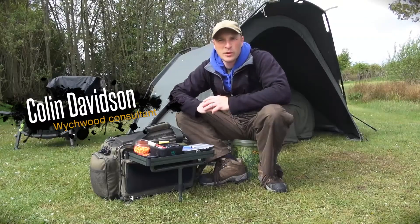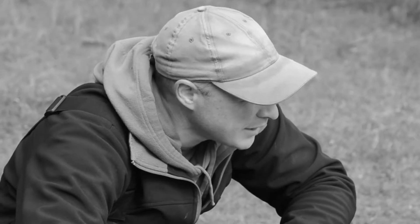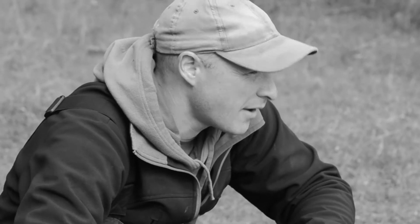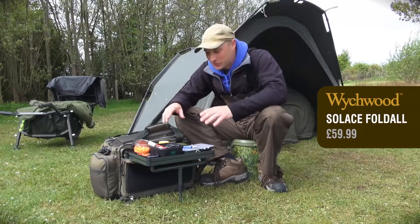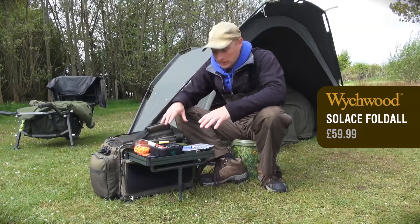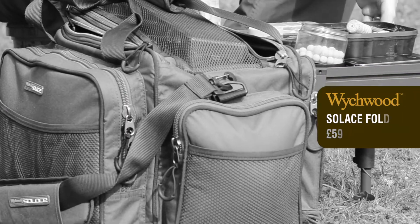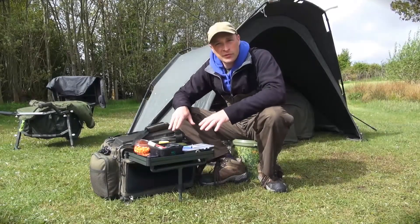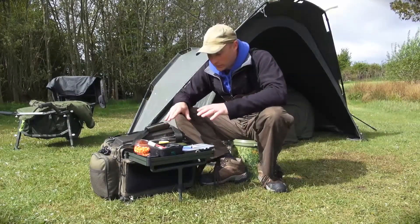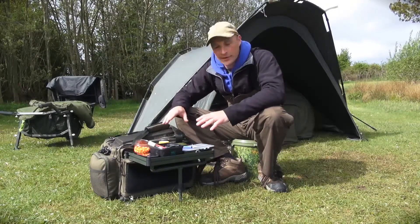Now, as all the members of the Witchwood team will tell you, I am a horrendously messy angler. I always have been, I always will be, there is just very little hope for me. One thing that has amazingly changed how organised I am is the Solus Foldall, which is a standard carryall with the addition of a fold-out bivvy table, essentially, and if you had told me I was going to find that useful I really would have laughed at you, but genuinely it is brilliant, and once you have used one you find it tidies you up no end.